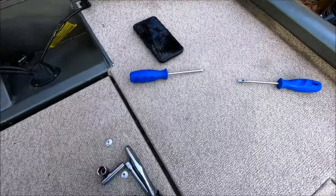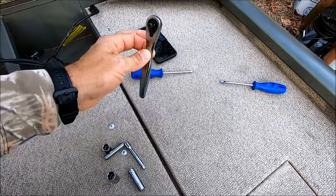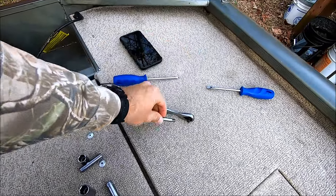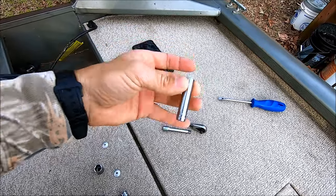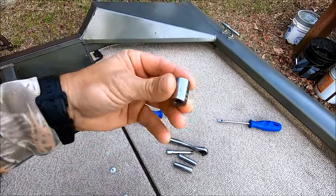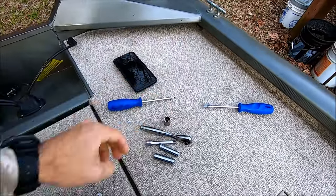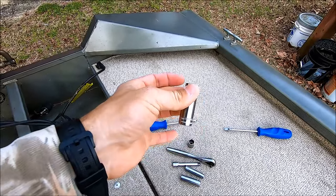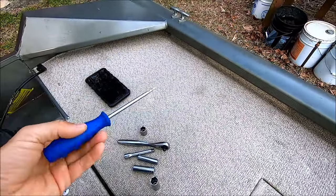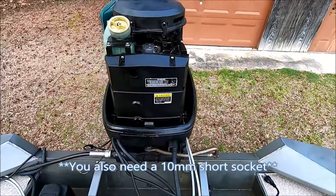The particular tools you need for this job are: a quarter-inch ratchet, a three-inch quarter-inch extension, an 8mm deep socket, a 10mm deep socket, a 13mm short socket — and it helps to also have a 13mm deep socket. You'll also need a Phillips screwdriver and a flathead screwdriver, and you'll see what those are for shortly.